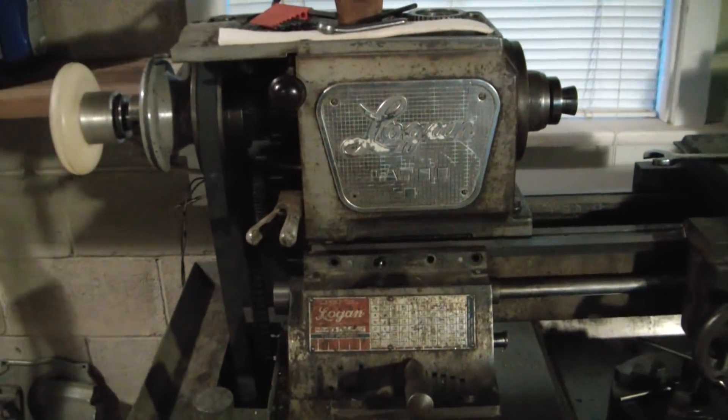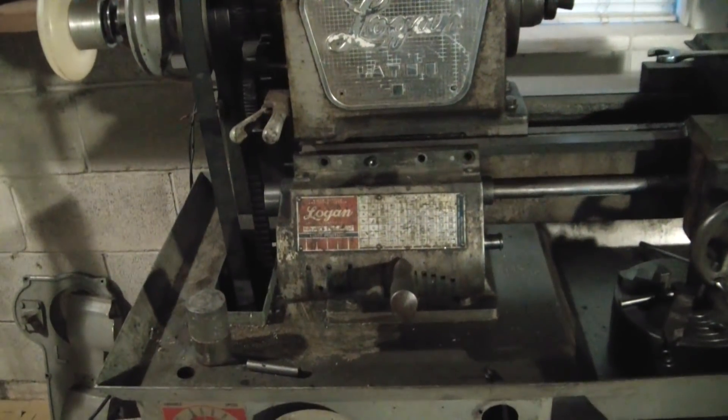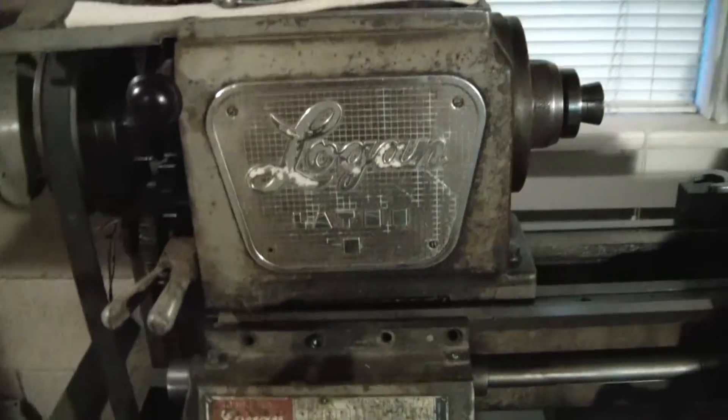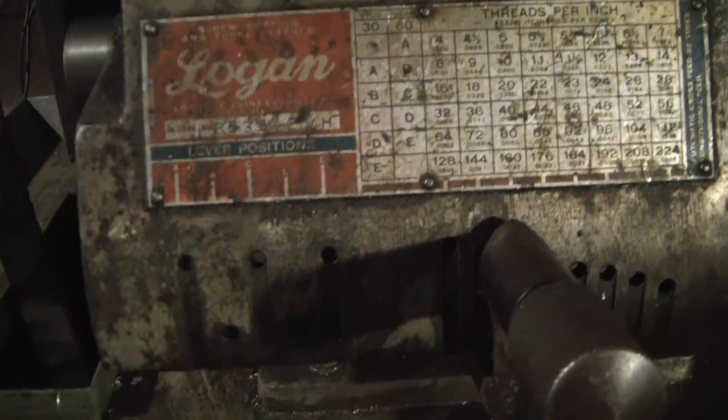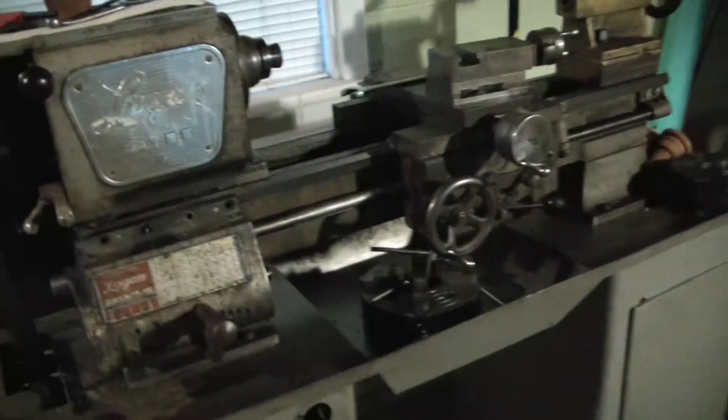Recently acquired this old beauty. Needs a little bit of work, but it's a gorgeous old Logan, made in USA, model 2535-2VH. She needs quite a bit of love.